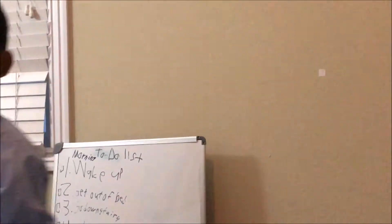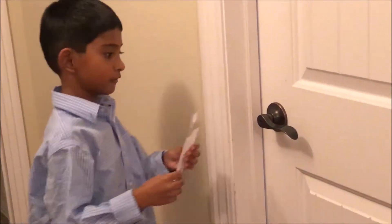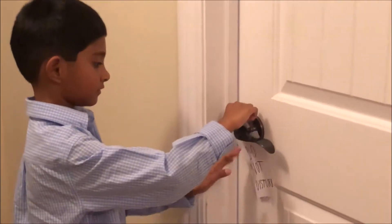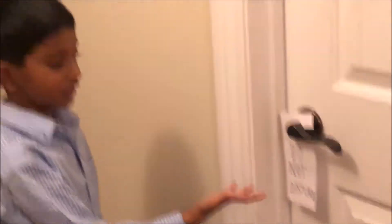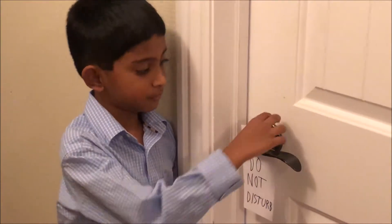So here it is. Now I'm going to show you the do not disturb sign on the door. So now I'm going to put this on — and there we go, kind of go like that. Now here is the do not disturb sign. I think it looks pretty well on there.